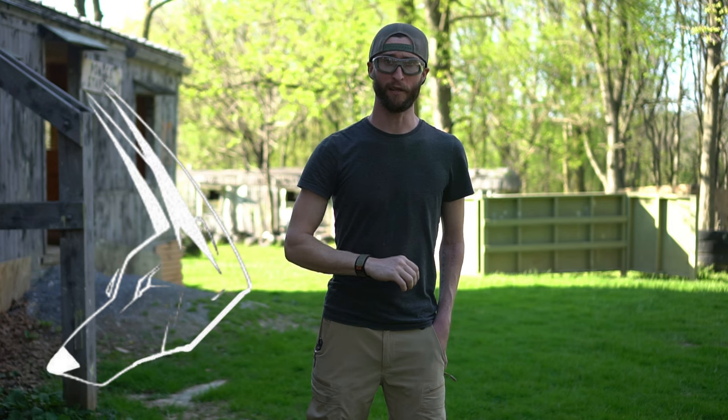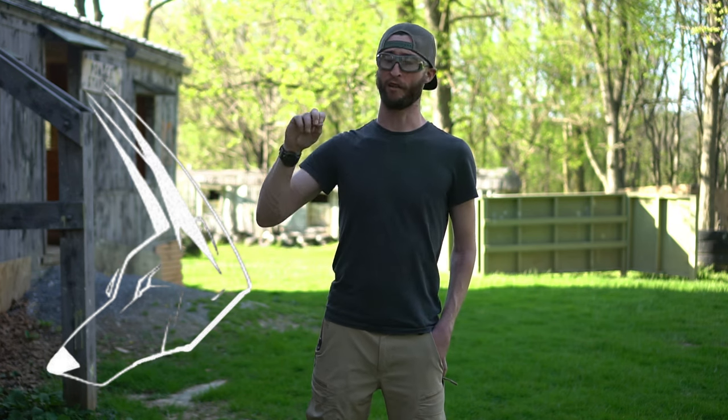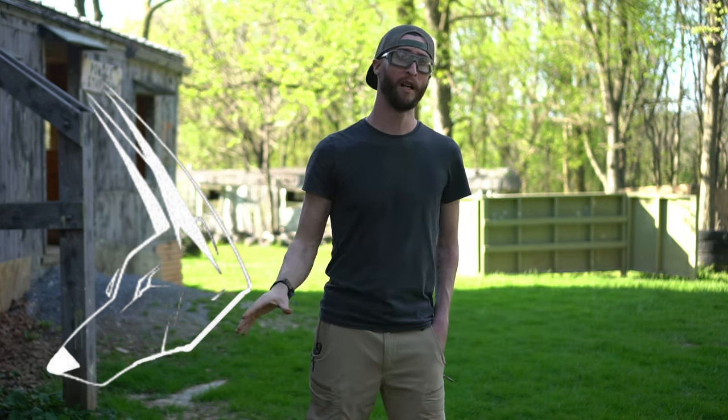Before we go any further, I'd like to thank my sponsors, Jackal Tactical. Thank you so much, Jackal, for supporting the channel and giving us this gun to review. Really appreciate that, guys. If you would like to thank them, shop Jackal Tactical — that is how you can support me as well.